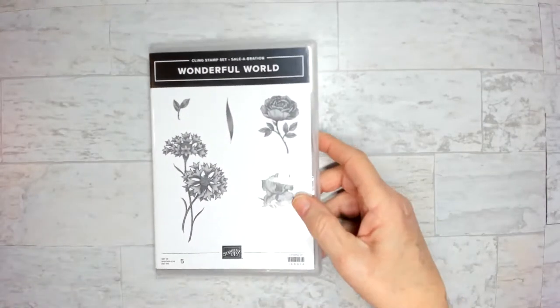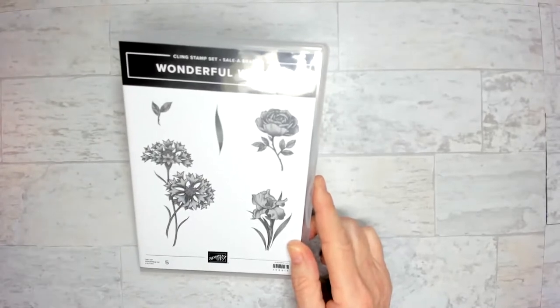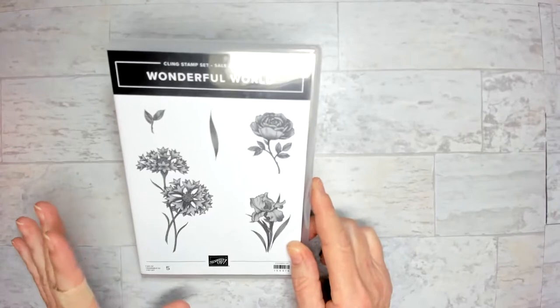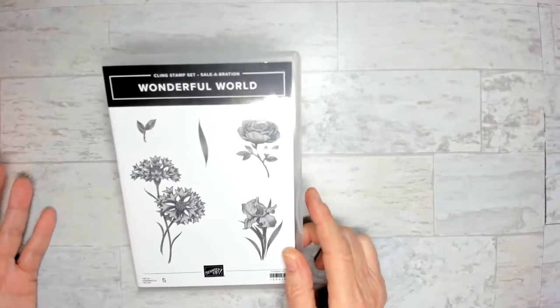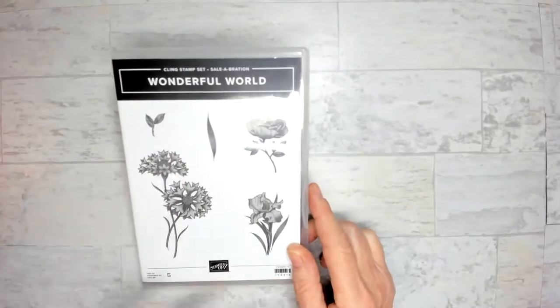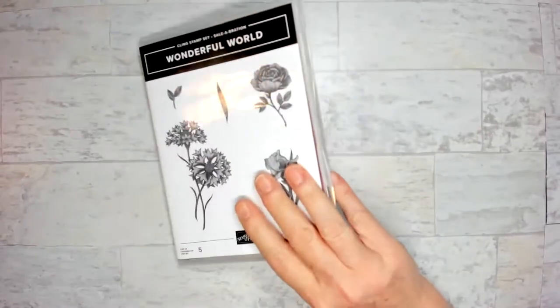Hey guys, this is Lisa Tedder with Tedder Bear Stamping. Welcome — please leave a message in the chat so we know you're here. I wanted to make three cards today. Let me show you the stamp sets we're going to use. One is Wonderful World, and that is a distinctive stamp. Distinctive just gives you a lot of design — it looks more realistic. It's a technique Stamping Up uses, and it's a patent-pending design because it's so awesome. You can get this for free with the Celebration bundle if you spend a hundred dollars, and you get 12x12 paper with it.